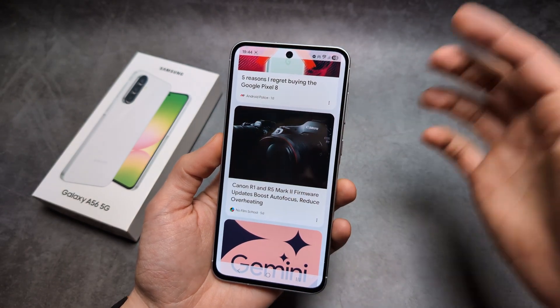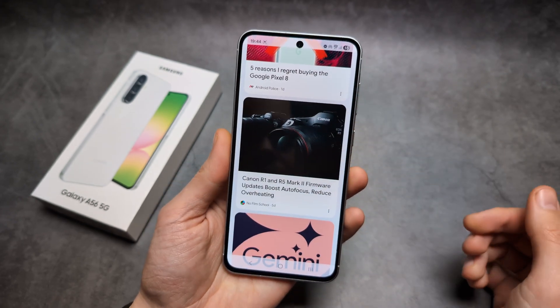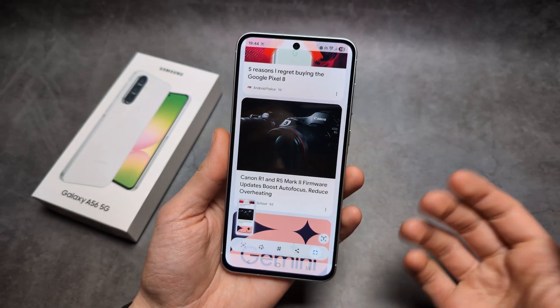Now, if I want to take a screenshot, I can simply pull down the control panel and click this screenshot button over here. And as you see, the screenshot also gets taken.